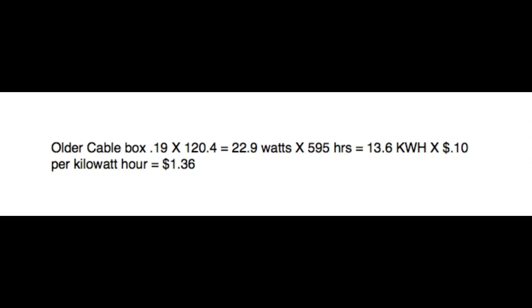I multiplied the 22.9 watts times 595 hours. Where did I get the 595? There are 744 hours in a 31-day month. I assume the cable box is going to be on and used for 20% of the time, so when I back out 20% I end up with 595 hours where this cable box is operating but not being used. Multiplying that out: 22.9 watts times 595 hours equals 13.6 kilowatt hours.